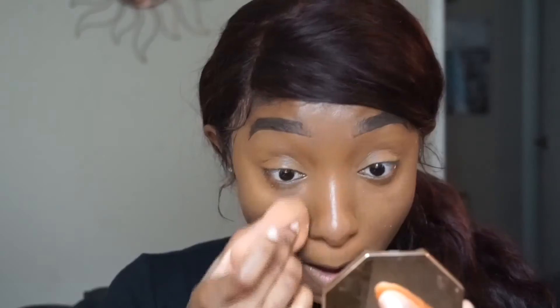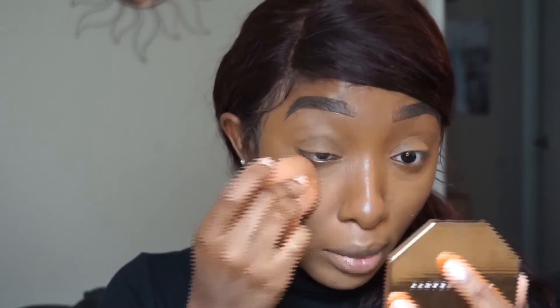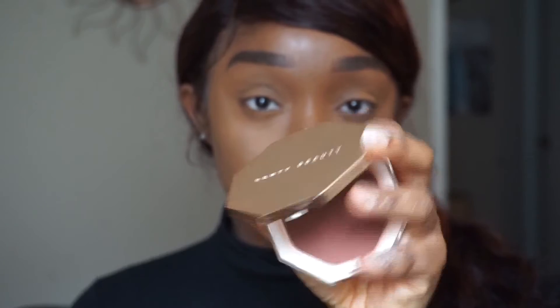To set, I'm taking the Airspun setting powder. A lot of people have forgotten about this one, but it's a really good drugstore setting powder — if you're in Texas it's at H-E-B for like five dollars. It gives a beautiful finish, just look at my face.